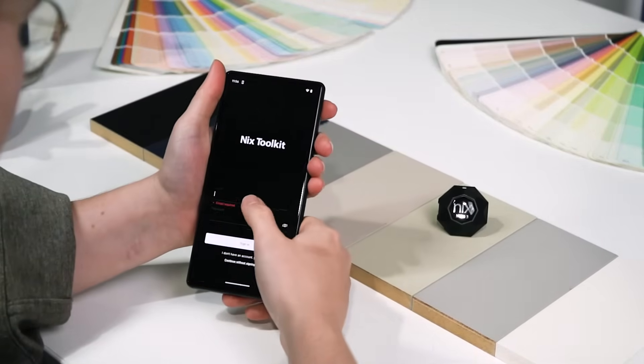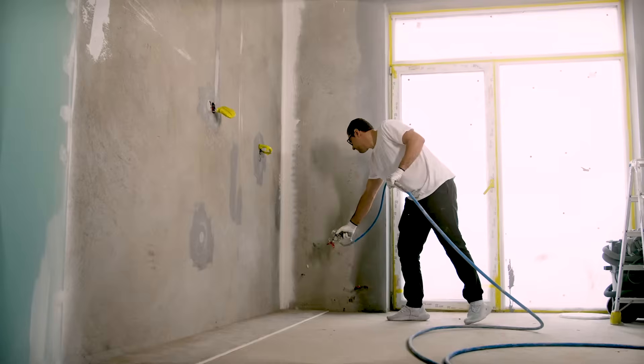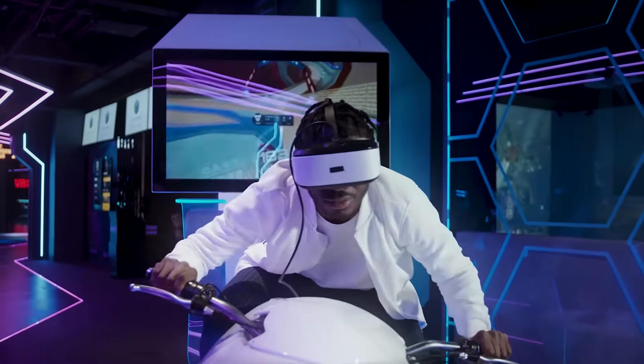Connect the Mini 3 to our Toolkit app and unlock the possibilities of digital color analysis and communication. Perfect for paint contractors, interior designers, graphic designers, at-home painters, and much, much more.